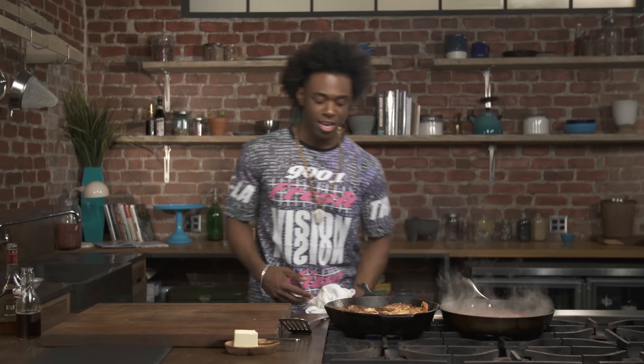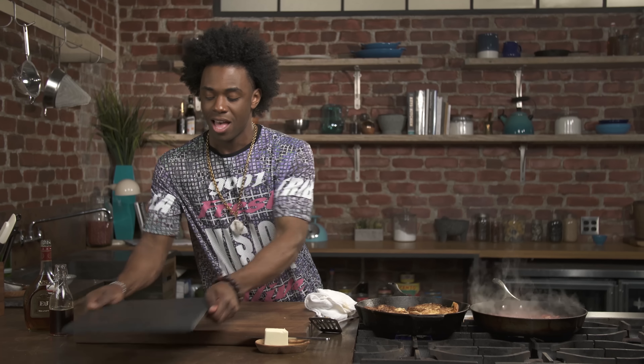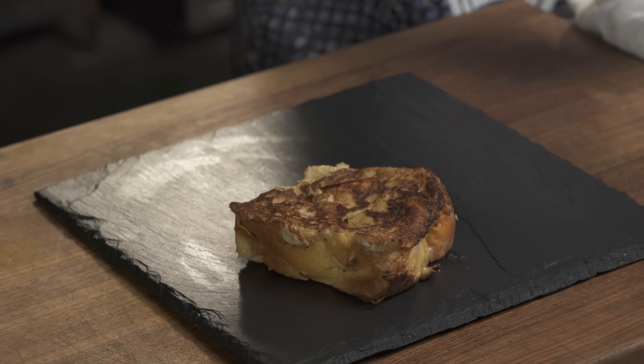This is making me really happy. Our French Toast looks delicious — it's done, it's perfect. I'm gonna bring it over to land on my slate. I'm in heaven right now, this is so delicious, so incredible.